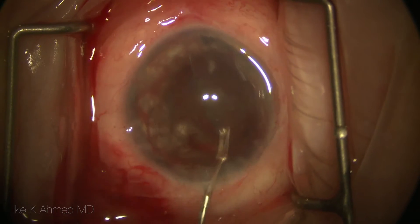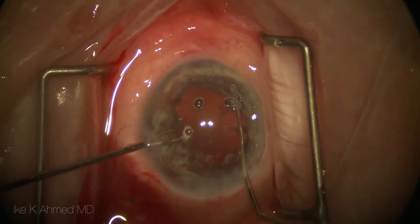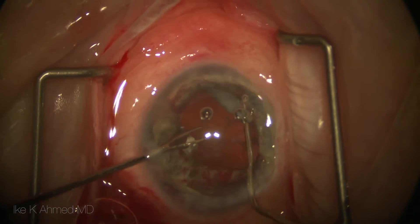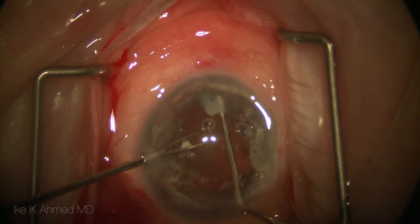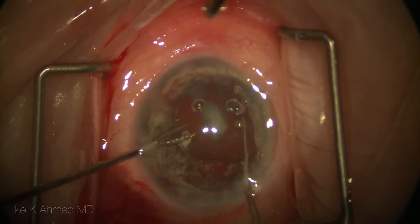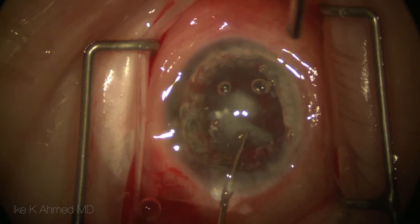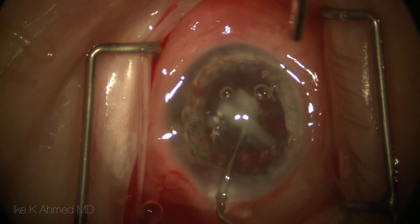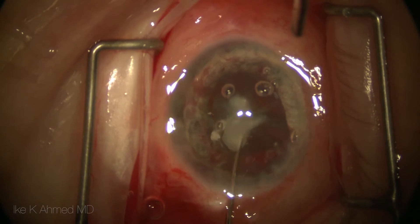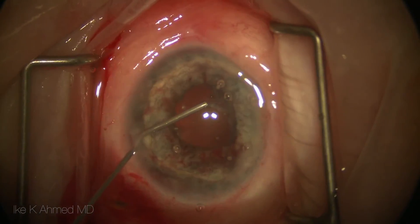It is important to remember that significant viscoelastic has been used to protect the cornea and maintain space in the eye. We can now dissect the capsular bag and visualize the fairly large Soemmering's ring present. This ring tissue is fairly easy to extract from the capsular bag — it is usually not adherent or fibrosed to the capsule — and the Soemmering's ring is then moved into the anterior chamber and extracted out of the eye.